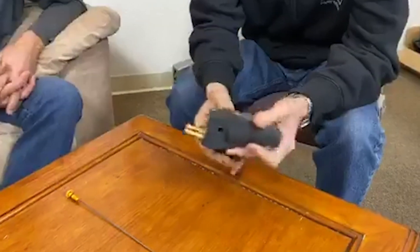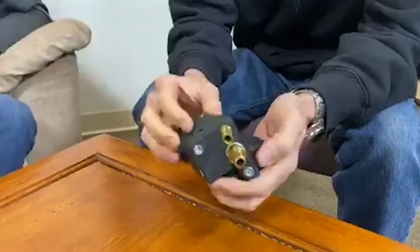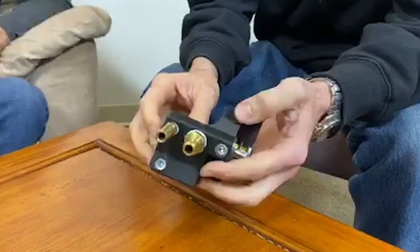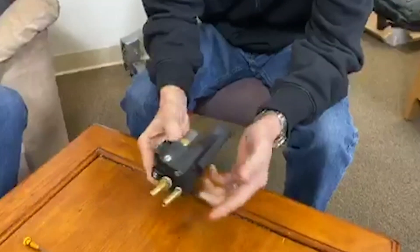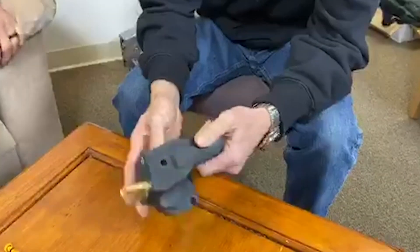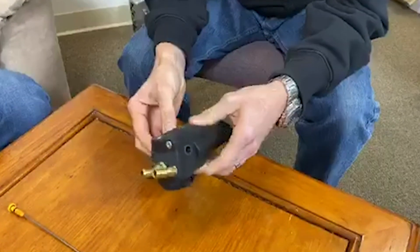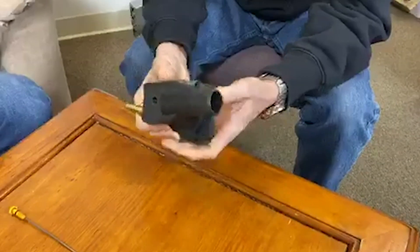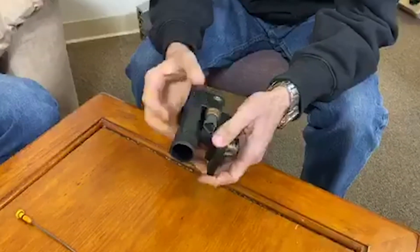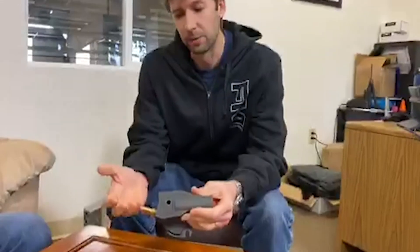We've got some samples right here. The coolant reroute won't be printed on this machine, but this is a good example of how we can print a fitment sample. We can have it in a few hours, bolt it on, make sure it fits before going to production. That iterative design is really beneficial especially with something this tight with so many constraints on it.